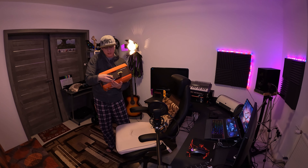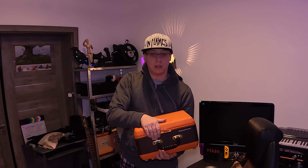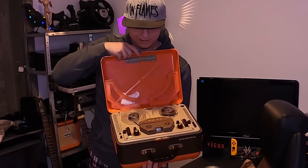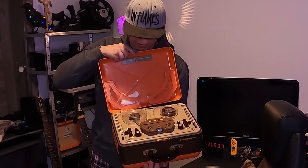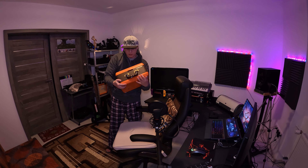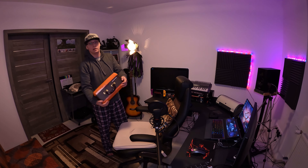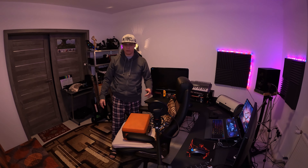I do have a very interesting piece of tech in here, which is not working — I need to send it to a repair shop. It's very old. You don't see this every day. It's extremely heavy. It's a very old cassette tape player made by Tesla — not the same Tesla that is making cars, another one. I'm gonna put it here because it's really heavy.